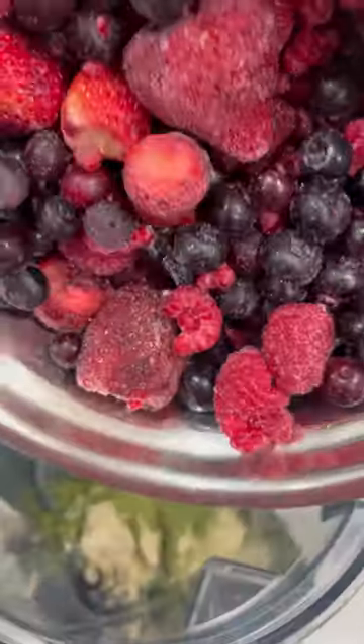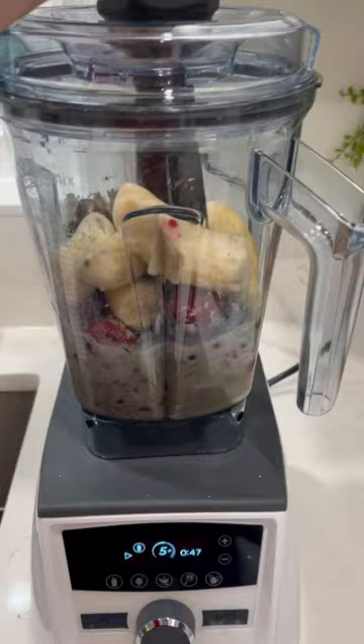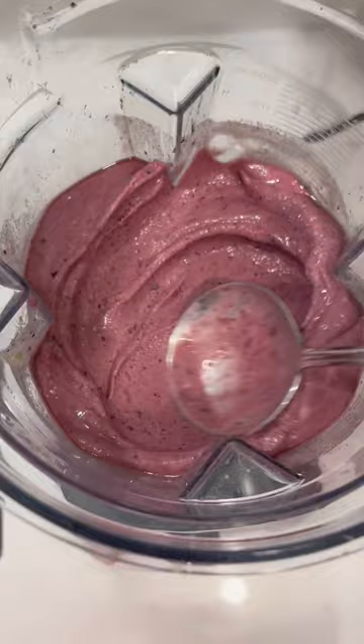This is my absolute favorite smoothie recipe of all time. I seriously have it every single day. All you need is mixed berries, frozen bananas, a vanilla plant protein — I use Sun Warrior — and a greens powder. You can also use chia, hemp, or flax for omega-3s, and some almond milk.